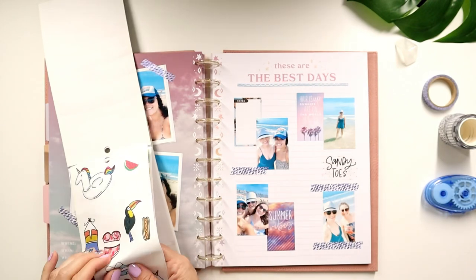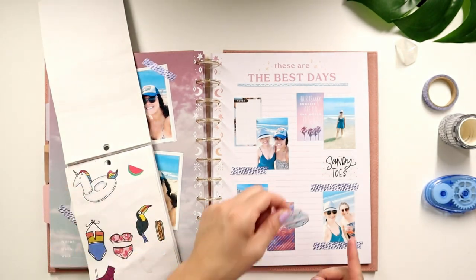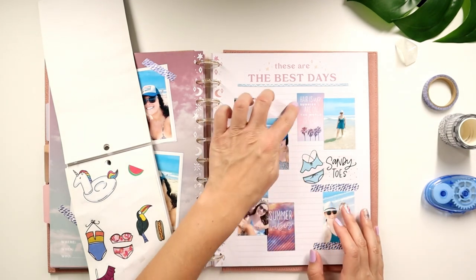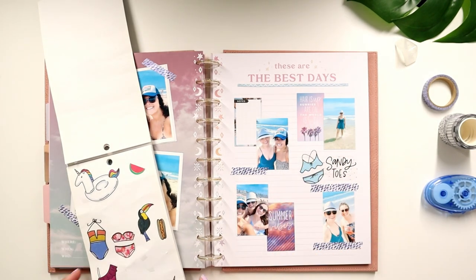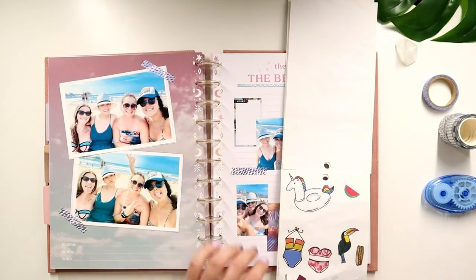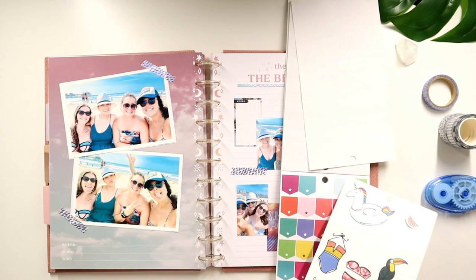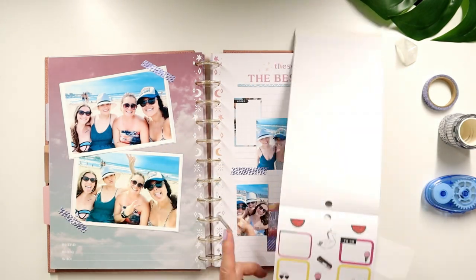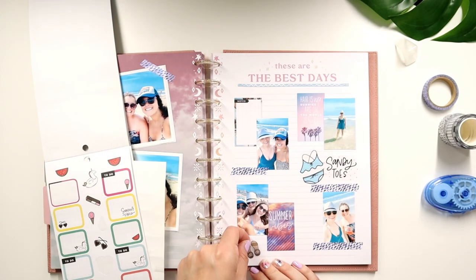They got the bathing suit one — come on, how cute is this? I could still journal right here, but I do want to journal there and a little bit on this side. Isn't this so cute? I love this! I think I want to put the little sandals because they kind of look like the sandals I had on that day. Put some brown sandals right there.